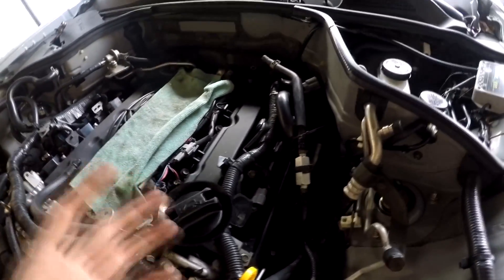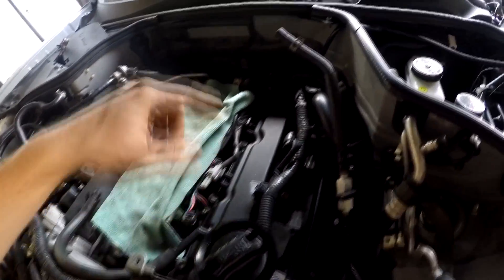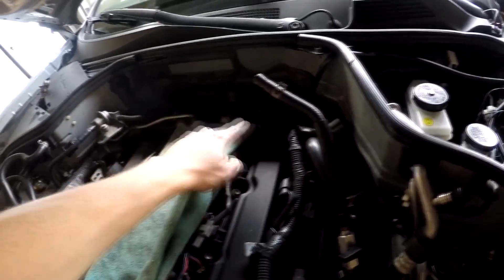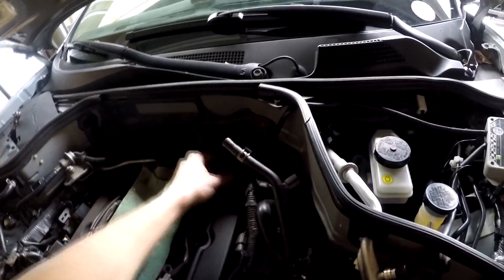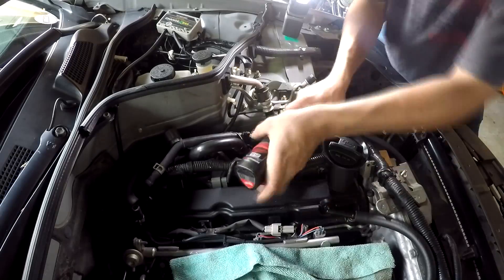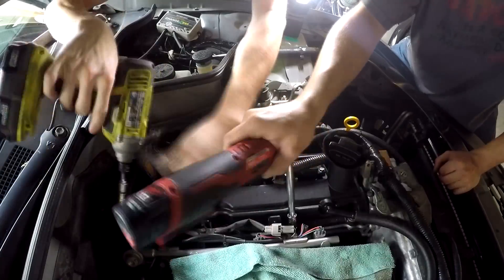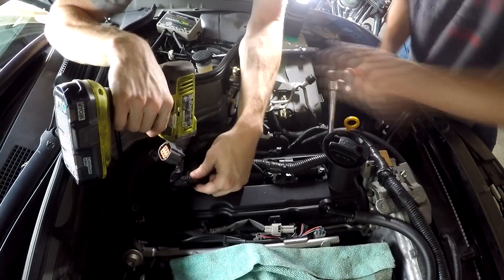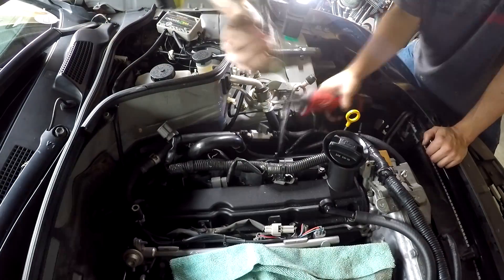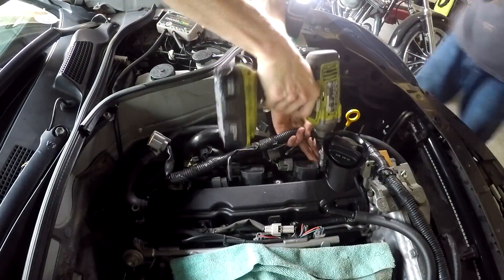Alright, plenum is removed, intake is removed. Now we have pretty much enough room to get to everything to remove this valve cover. We will have to remove that hose — we had to remove a couple of hoses from the plenum — this hose, this hose, and this hose.